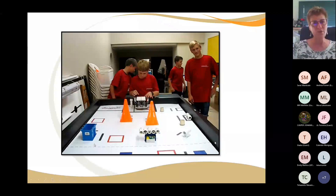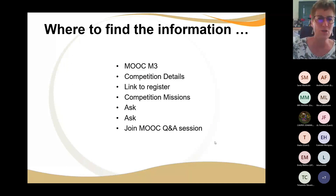Where do you find your information? There's the MOOC M3 — lots of information is there. The competition details are there, the link to register, and the competition missions are explained there. If you read through them tonight, maybe ask me tomorrow morning in the next session. If you're still unclear, join the Q&A session and I'm sure to be able to help you there.